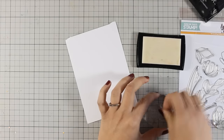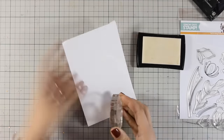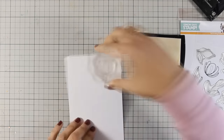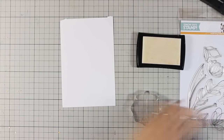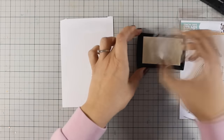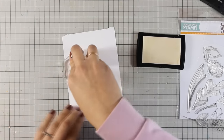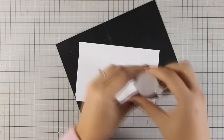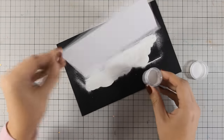You won't be able to see anything of what I am doing at the moment because I am using VersaMark to stamp all my designs and then I am going to apply white embossing powder. You will find a full list of all the supplies I am using today just below the video in the description area as well as on my blog. Now I am applying my embossing powder — this is Bright White embossing powder by WOW.